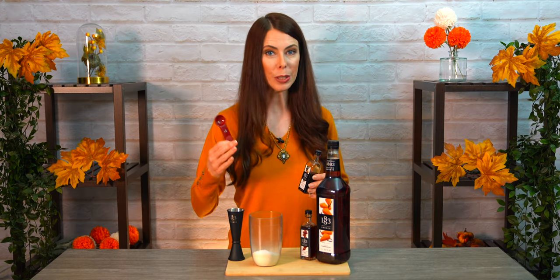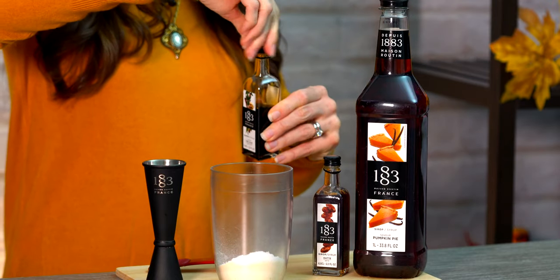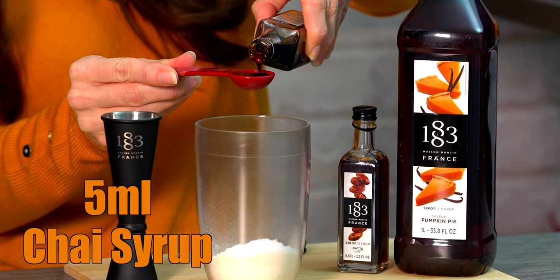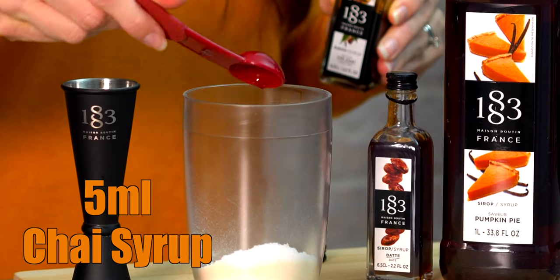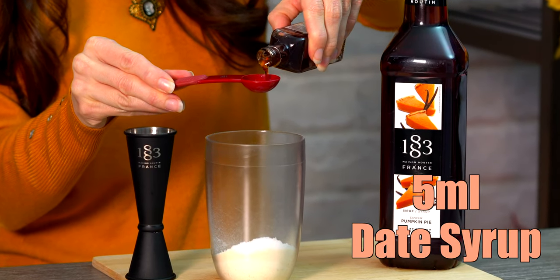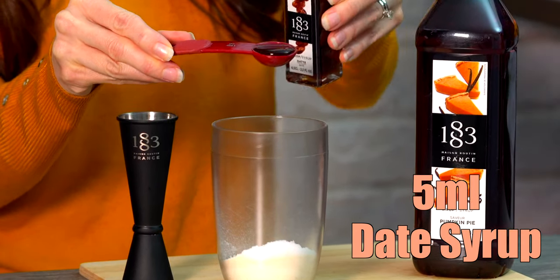Next is five milliliters or a teaspoon of the chai syrup — that smells real nice. Then five milliliters or one teaspoon of date syrup. If you own a bubble tea shop, all these different brands of syrups have their own pumps you can affix on top, and the measurement of each pump tends to vary five to ten milliliters. With the chai and date pump you would do two pumps, which would be about five to seven milliliters depending on your pump, and for this next one it's 15 milliliters, so that would be three pumps.